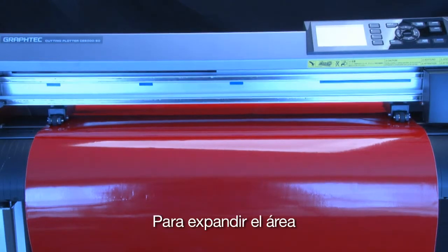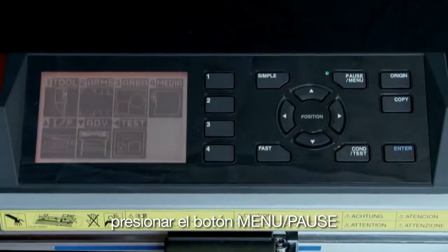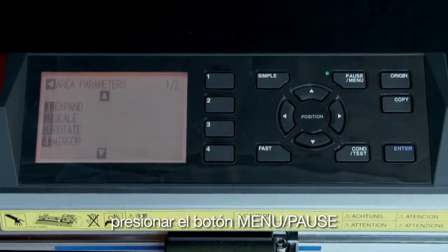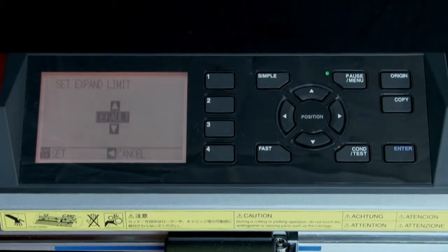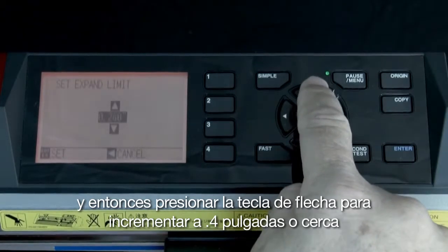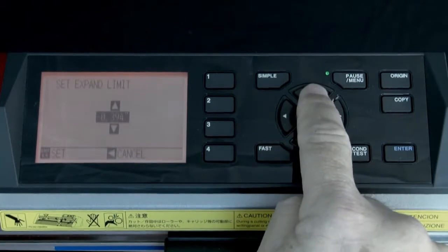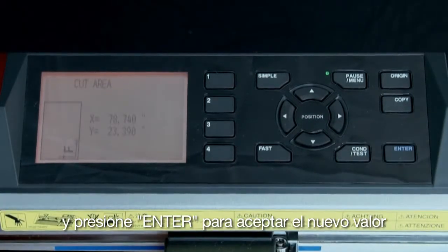To expand the area, simply go to the control panel and press the menu pause button, press the 3 key for area parameters, press the 1 key for expand, then press the up arrow key to increase this value to .4 inches or close to it, and then press Enter to accept the new value.